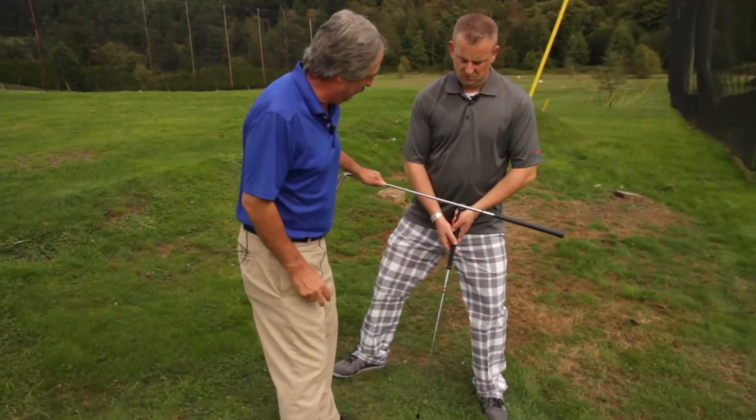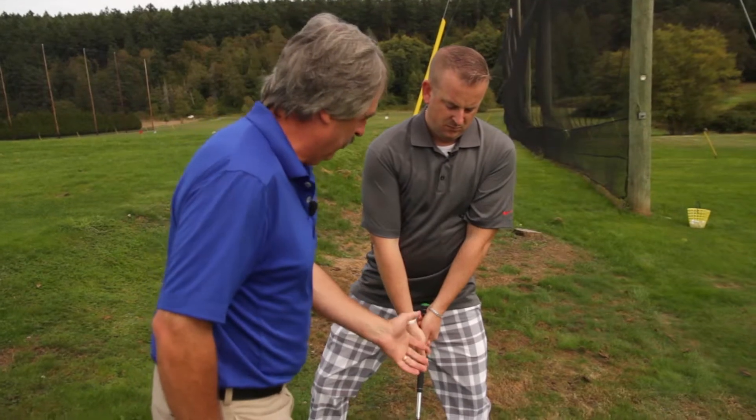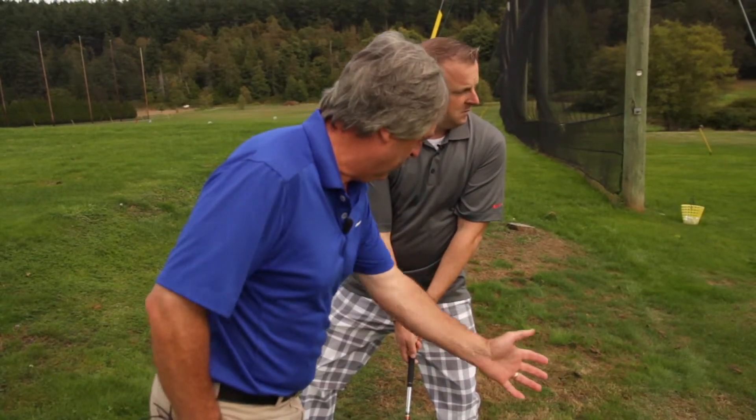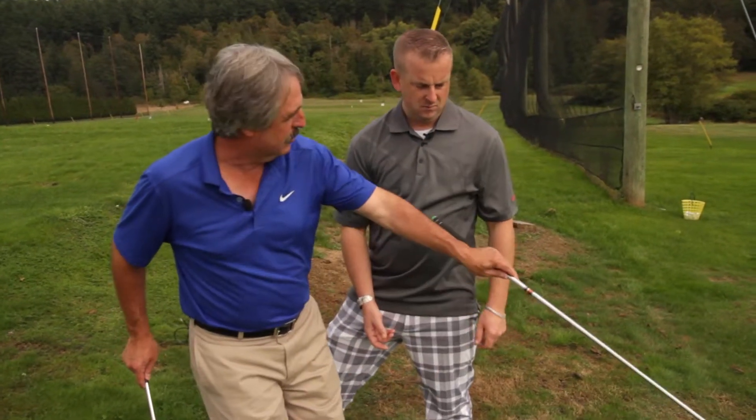That's it, so that now you feel like your body is level. Encourage that follow through to work down the slope — you never want to come up away from the slope.